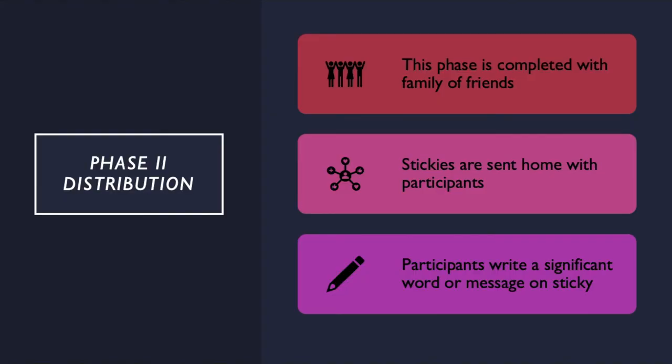Phase 2: distribution. Each member involved in the project will be sent home with a certain color sticky note and will be instructed to write an important message or word on the sticky. This should be completed with someone who is important to them, like family, a friend, or grandparents. This word or short message should be something that is important to families, the community, learning, or friendships.